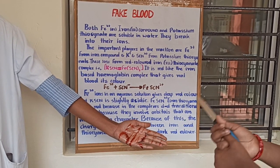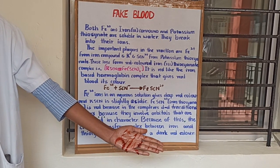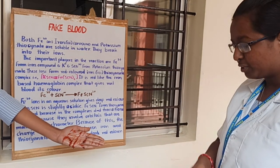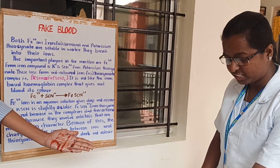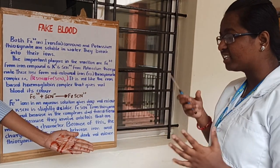So what are the applications of this experiment? We usually see this in movies, like in fighting scenes. They use ferric chloride solution and potassium thiocyanate solution to simulate blood. So this is all about our magical chemistry.